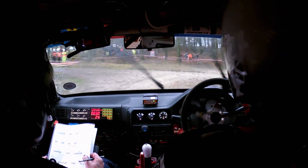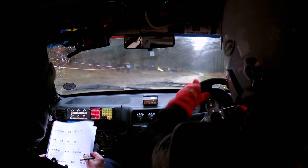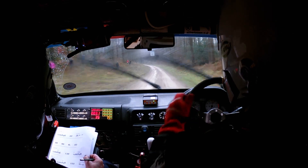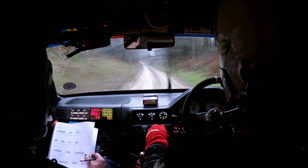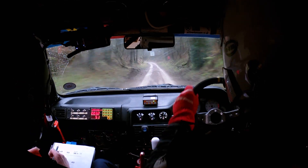And then 150 to 1 left slippy, and then 170 to 2 left past that fire break at the corner, then 130 uphill to keep in the middle of small crest.